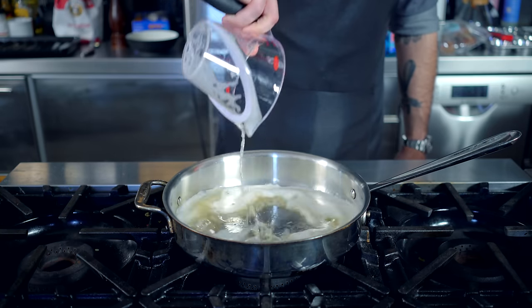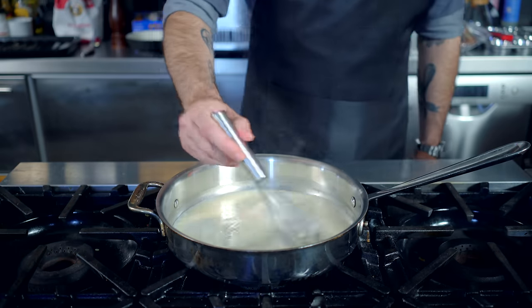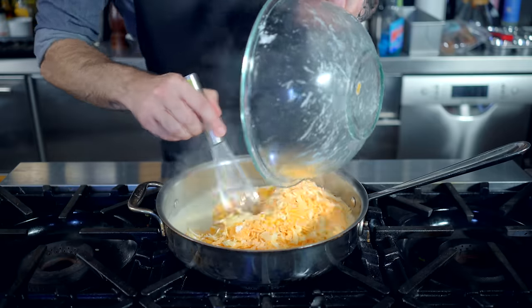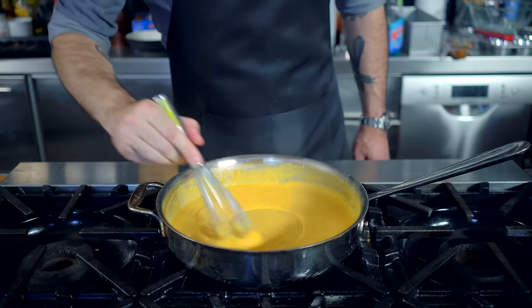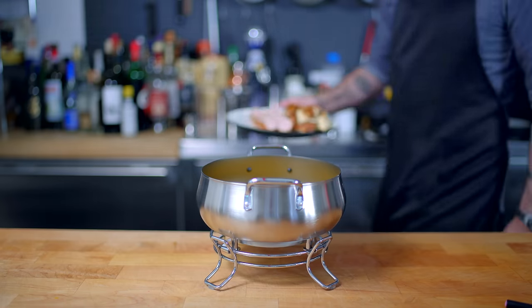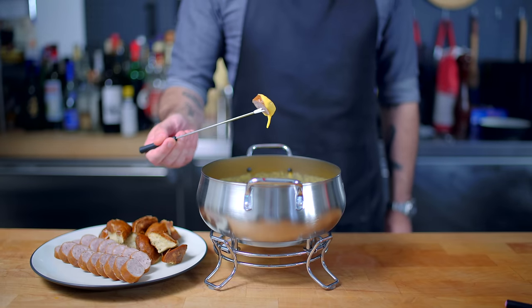But how about some variations? A Germanic, or maybe more Americanized version would be virtually the same procedure, but using a cup of beer and a pound of cornstarch-coated yellow and white cheddars. Whisk off heat until all the cheese is melted and serve with some German soft pretzels and slices of kielbasa. Beer cheese and sausage.